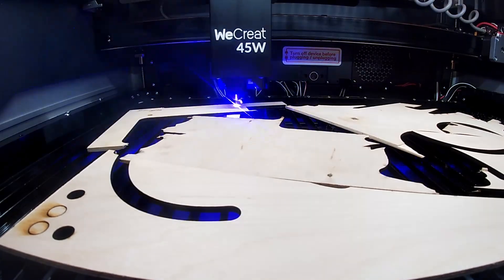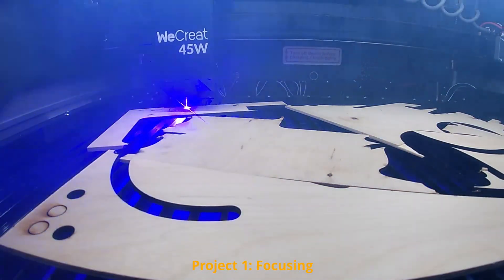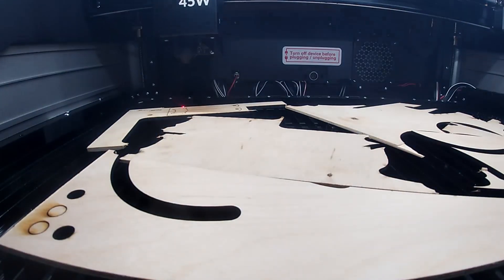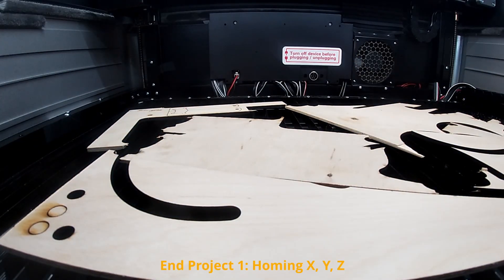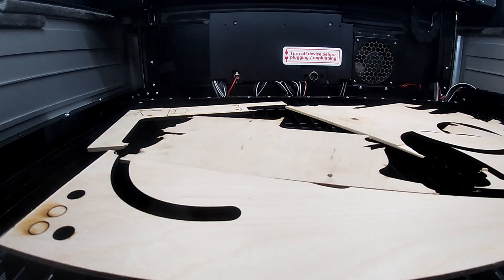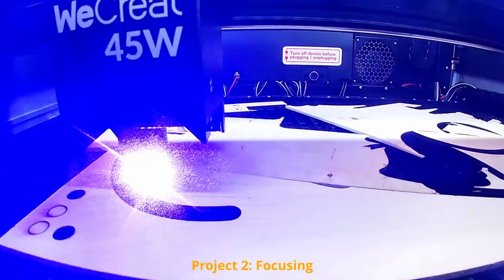Let me now tell you what I don't like — what bothers me about this machine. The machine design creates the necessity to re-home the Z-axis after each project to refocus the bed. I found this a little bit annoying, especially when in your workflow you leave sheets of material inside and progressively cut your projects.